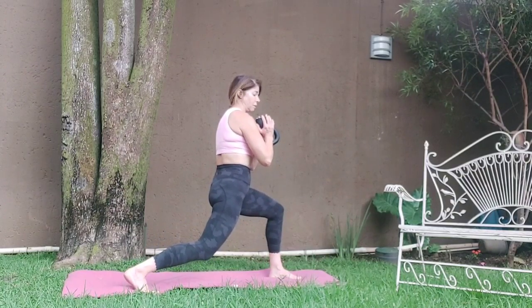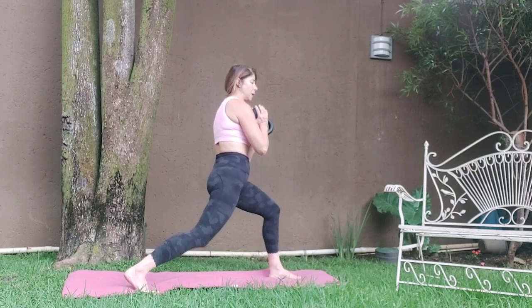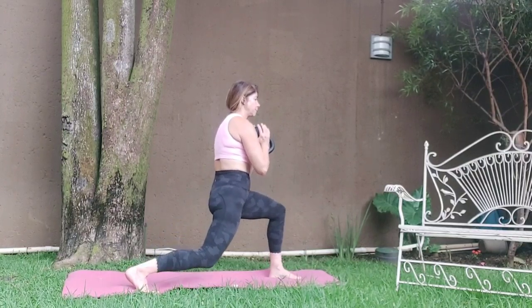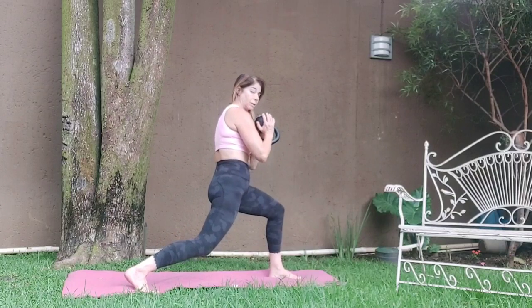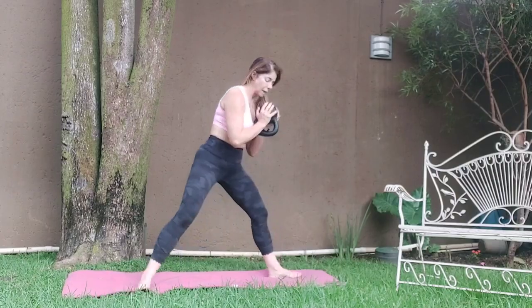Hold. Five, six, seven, eight. Four, five, six, seven, eight. Up and down. One, two, three, four. Five, six, seven. Hold it. Five, six, seven, eight. One, two, five, six, seven, eight.